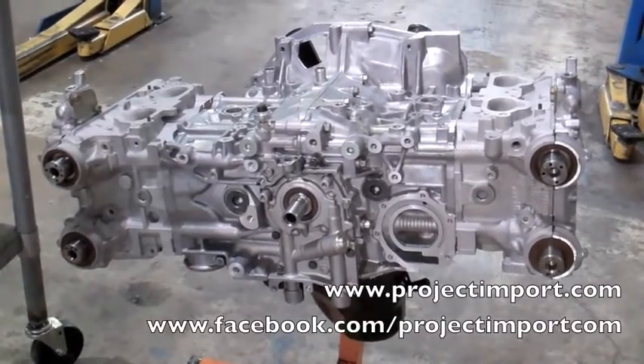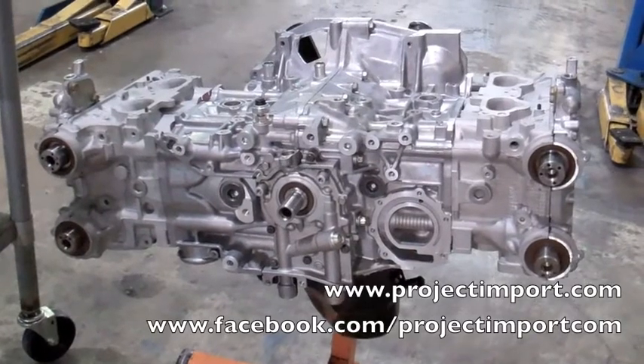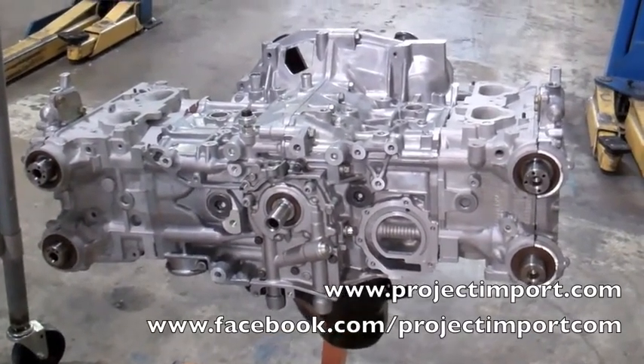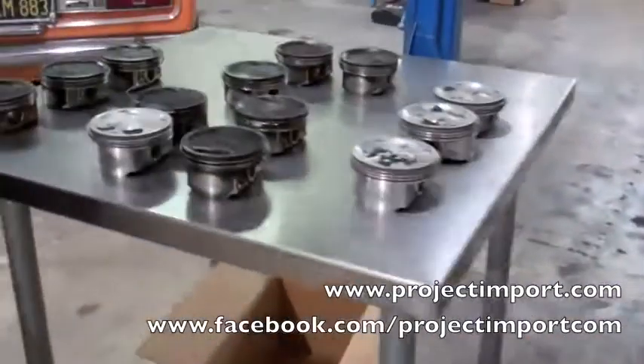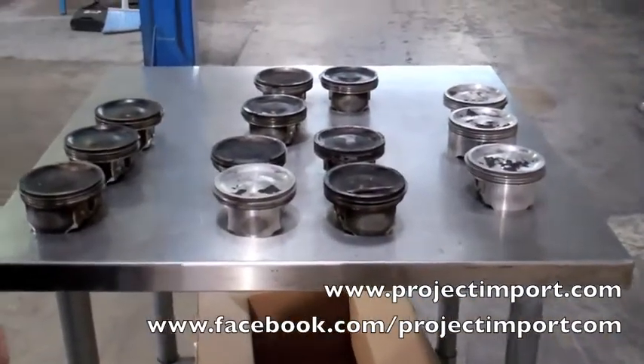Looking at a Subaru STI EJ25, I wanted to expand a little bit on ring-land cracks. It seems like a lot of the Subaru motors that I've been getting in here keep on getting ring-land cracks. We wanted to show a couple of variations. We actually have a lot more pistons — we started throwing them away after so many different ones.